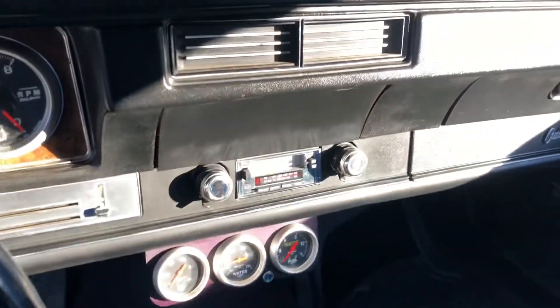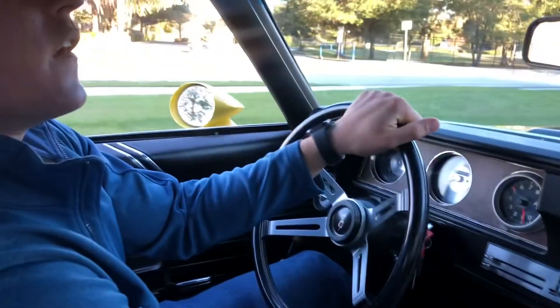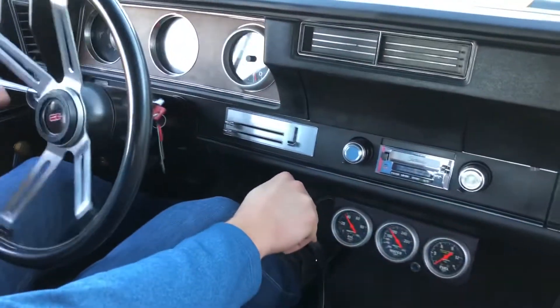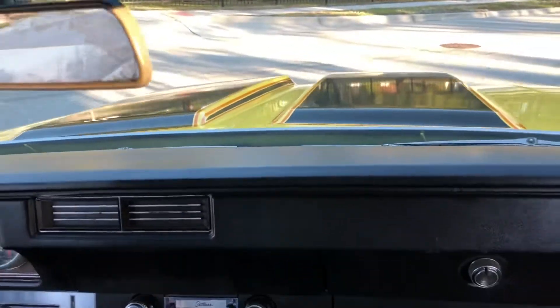Alright, go ahead and pop open the hood, take it for a spin, throw it on the hoist. Alright, got the Rally 350 here — take it for a spin. I absolutely love driving this car.